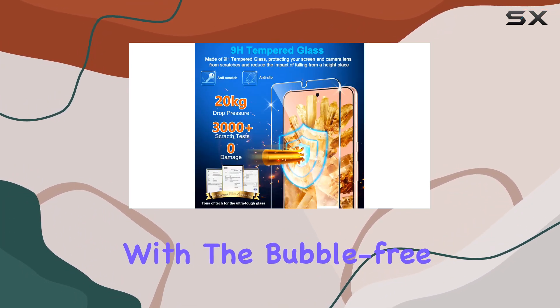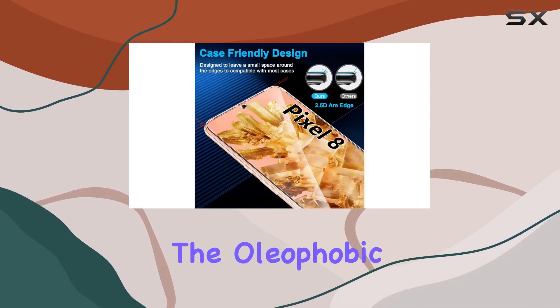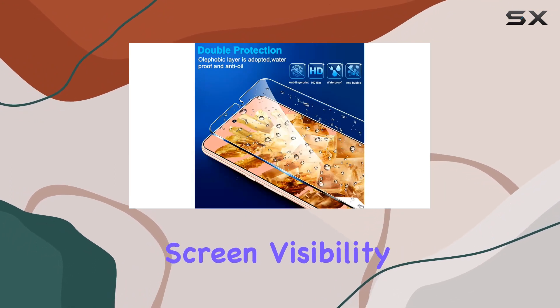Installation is a breeze with the bubble-free, one-touch ultralight automatic adsorption. The oleophobic nano-coating makes it oil-resistant and easy to clean, enhancing screen visibility.